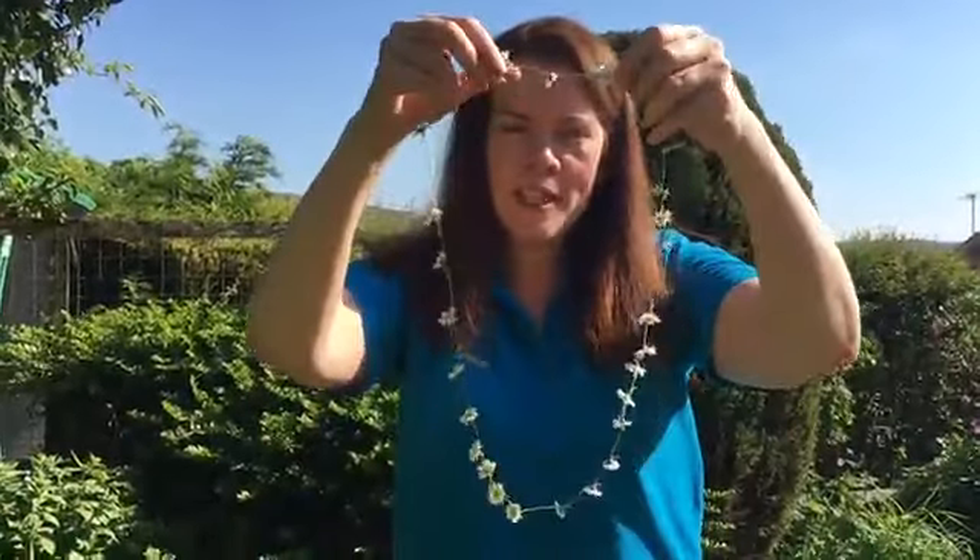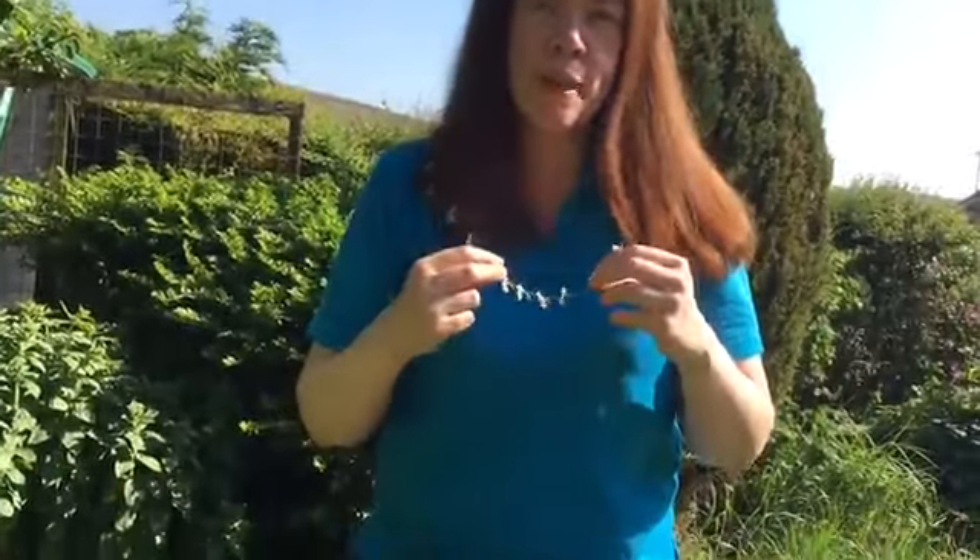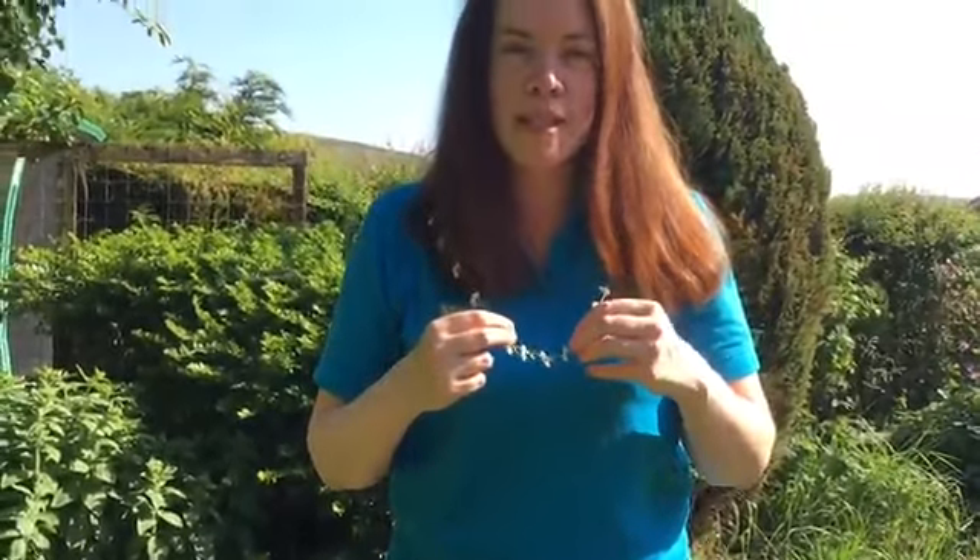So we have our finished daisy chain and it's perfect to wear. A bit of summer jewellery, and you can make bracelets and you can also make rings as well. See you soon! Bye!